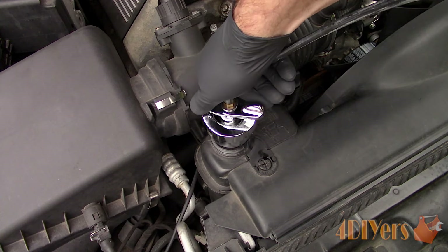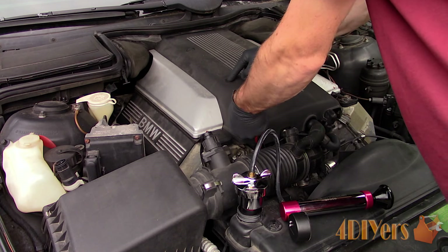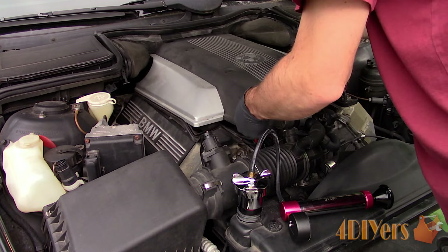Clip on the pump. For this I am removing the engine cover so I can easily see any coolant leaks at the rear of the engine.